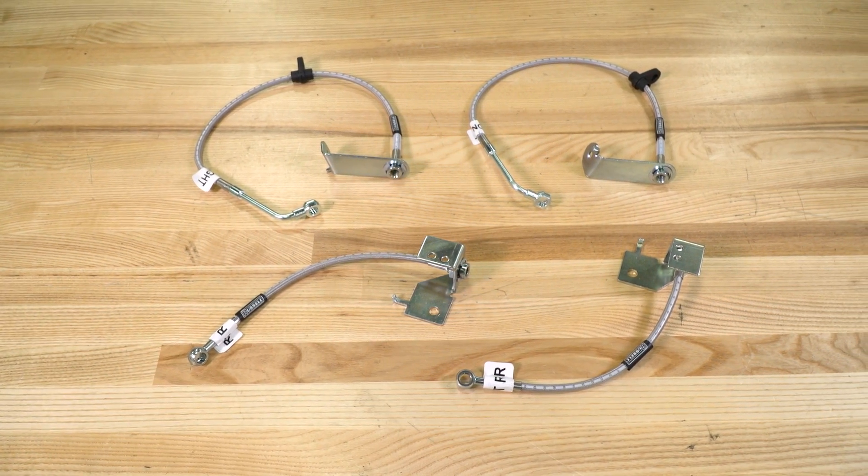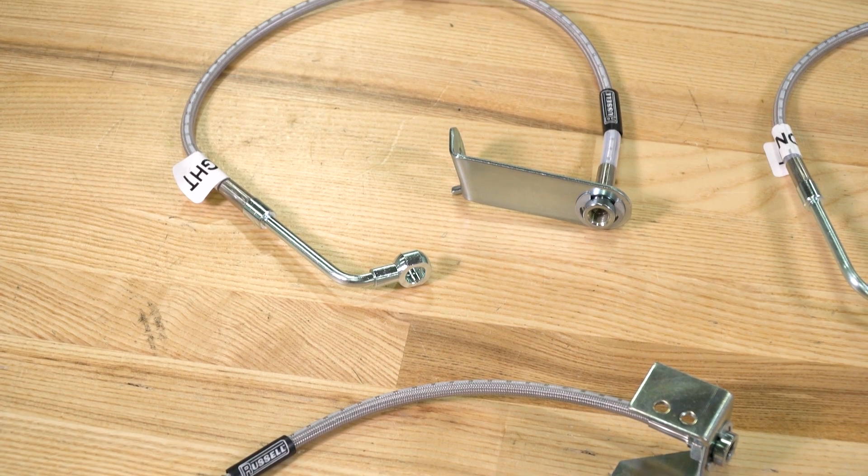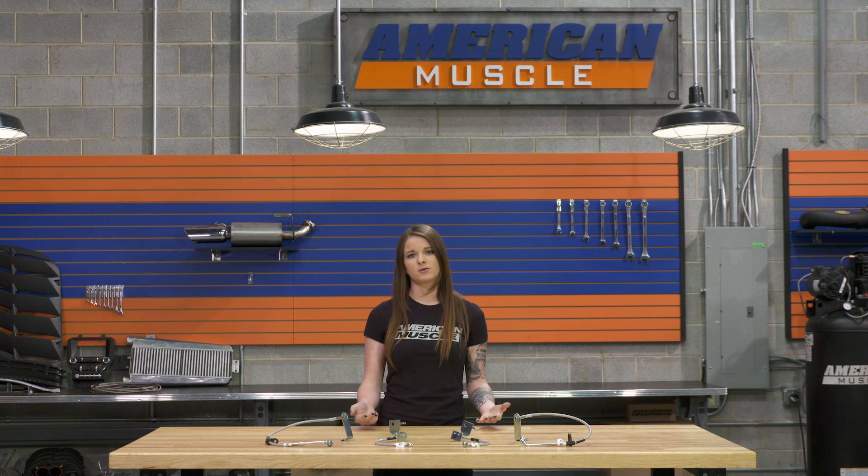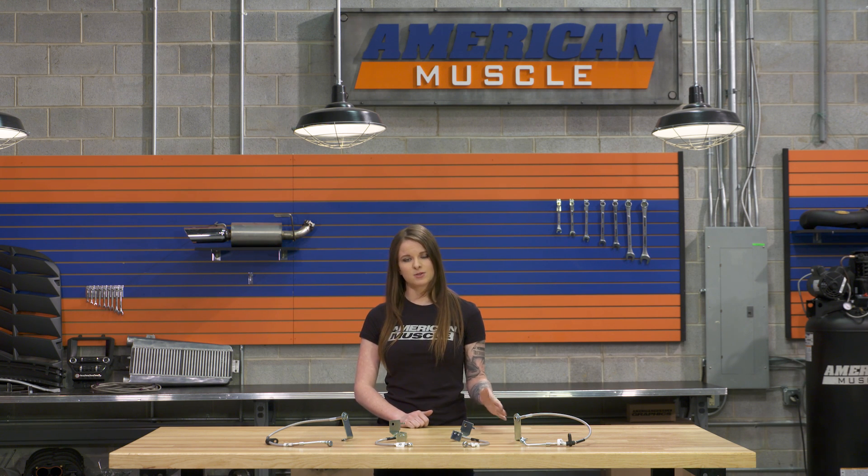This kit includes both front and rear lines, so it's a complete kit that'll upgrade you all the way around. When it comes to price, you can expect to pay a little north of the $100 mark for this kit. This is right in the middle of the price range — you have a Ford Performance Upgrade kit that keeps rubber lines but they're upgraded rubber, and then you have a stainless steel Teflon option from J&M that's a little bit more expensive than this kit.